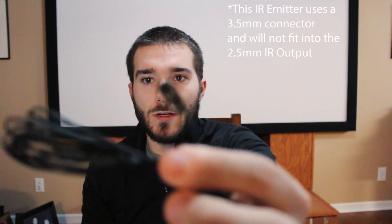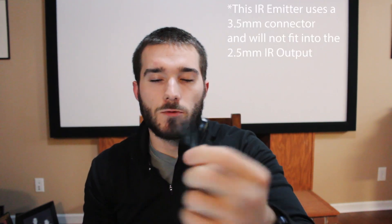Here we also have what we call an IR emitter. It's much smaller and would fit right on the front of the device. So if you go to your receiver, it has a little double-sided tape on the back. You stick that right over where the IR sensor is and it'll send a command directly to that device — you don't have to worry about the IR signal hopefully getting to it. It's going to go directly to it, which is a much better way to do it.